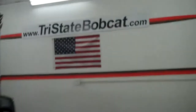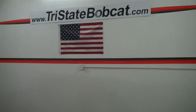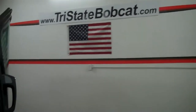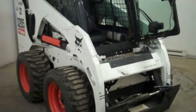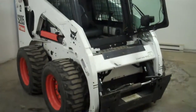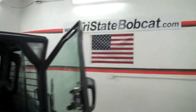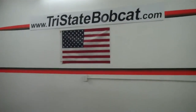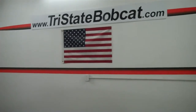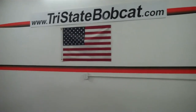Tri-State Bobcat. Give Jeff a call — 715-781-3940 — on this 2008 Bobcat S205. Very nice condition, one owner, one operator. Goes out with a full service. It's nice to get a machine with original paint — hard to find those. Jeff at Tri-State Bobcat in Hudson, Wisconsin. Exit 4, just east of St. Paul, Minnesota. 715-781-3940. Thank you.